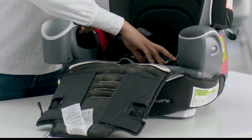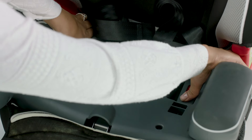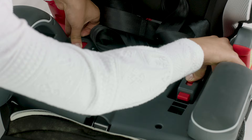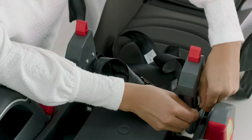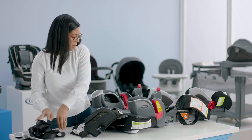Next we're going to remove the harness straps because you won't need those in high back booster mode. To do this I will have to release the back rest. I'm just going to press on the red levers and because I'm using both of my hands I'm just going to use my elbows for leverage. Next I'm going to release the harness straps. I'll just take my harness straps and put them in a safe place.